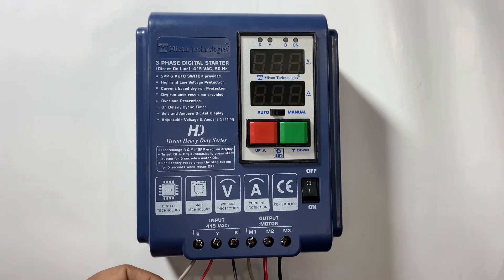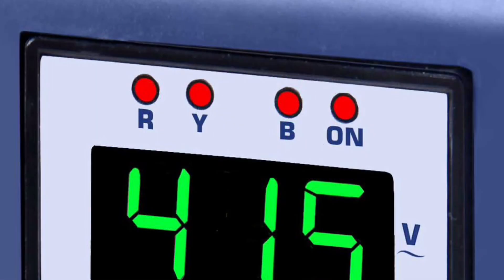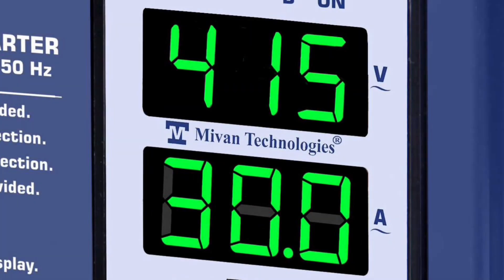Now the connection has been done. Now I'll show you how to test the device. Here R, Y, and B phase indication is provided, and here motor on indication is provided. This upper display shows input voltage and this lower display shows the current taken by the motor.